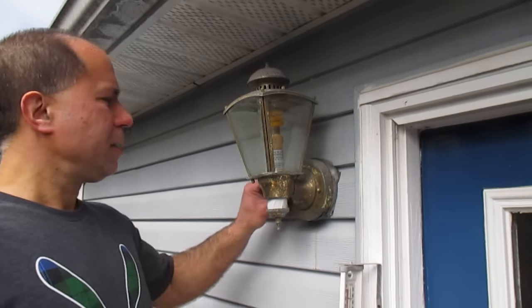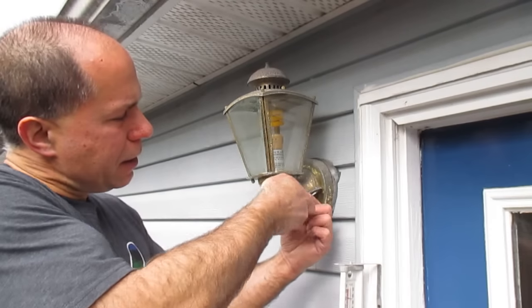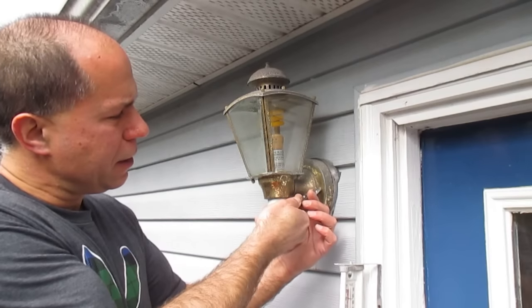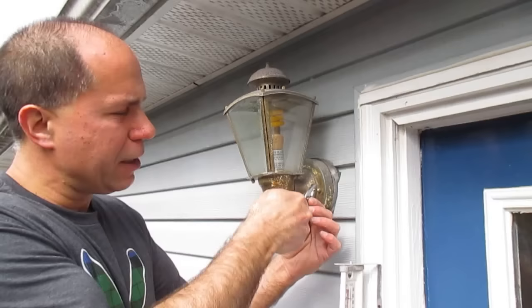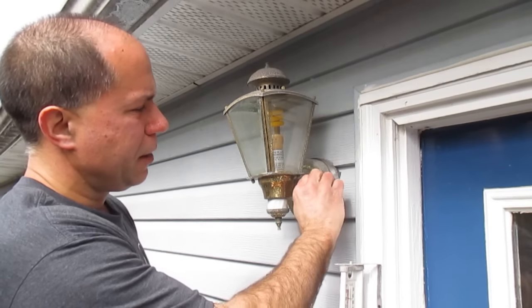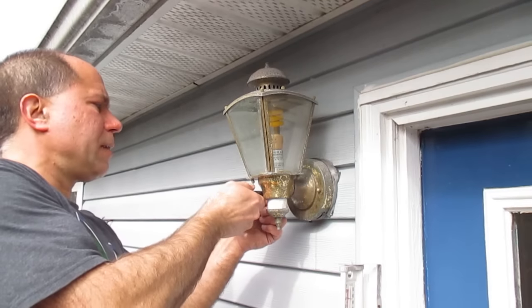At the moment I have the power turned off to the light and the breaker on the fuse panel is off. I think after I get the wires exposed here, I'm going to turn it on just so I can show you what you would expect to read with an electric meter if you still have the power on.